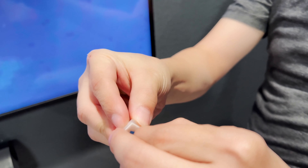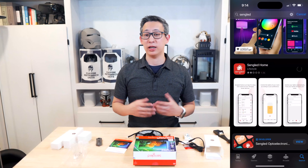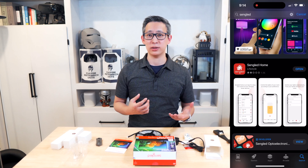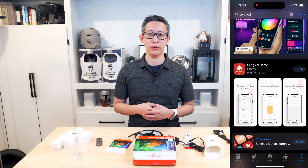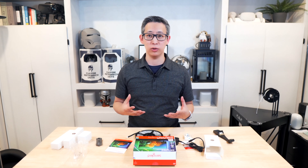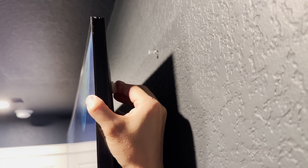One nice thing about this kit is that you don't need a hub — everything is processed and done through the camera itself. For control, you can download the app from the App Store or Google Play Store and control it from your phone. In addition to that, you can also sync this with Alexa or Google so that you can easily control it by voice and wirelessly.